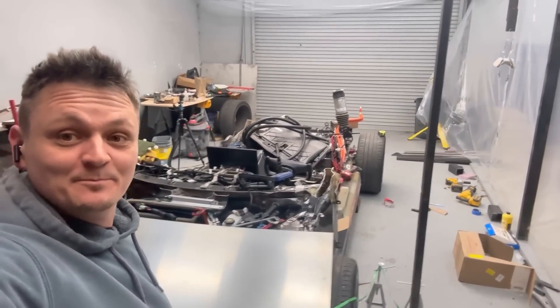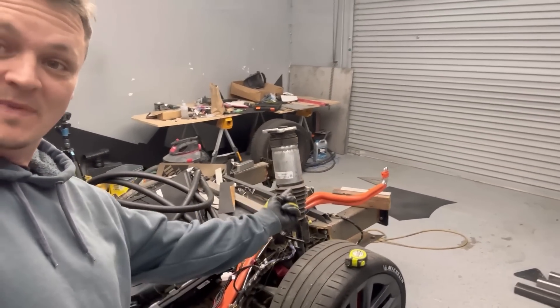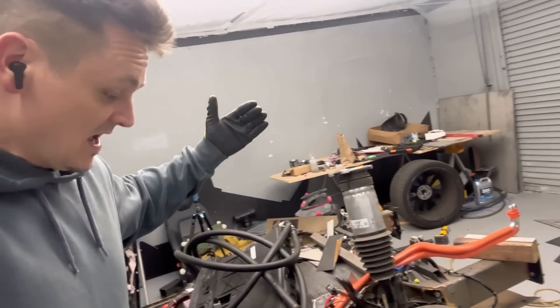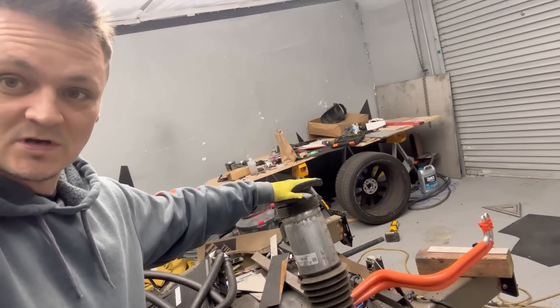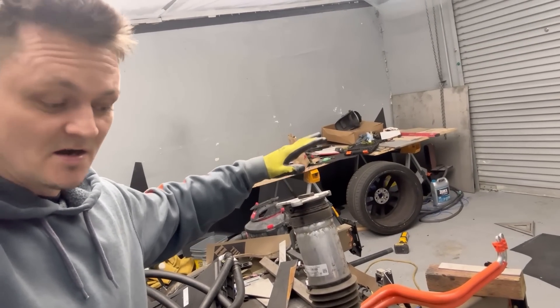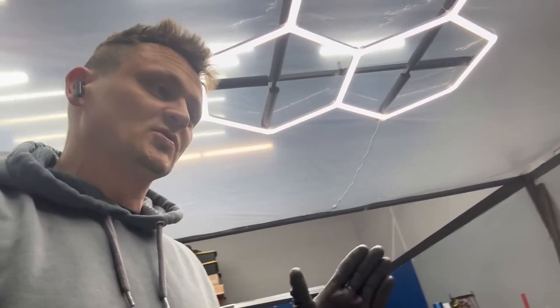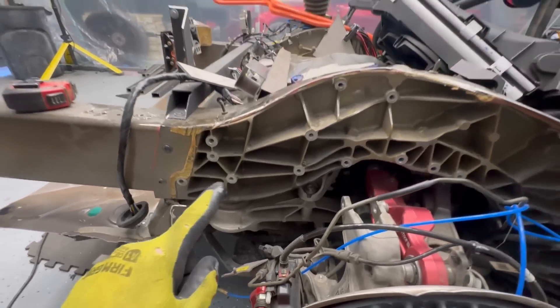Welcome back to the cyber plaid build. Today I need to figure out a way to mount struts because the strut towers are completely gone. My roof line on this car was roughly here and the strut towers were right here — even higher. There's no way I could do what I want with those strut towers. I've been brainstorming this for several days and I think I've got an idea.